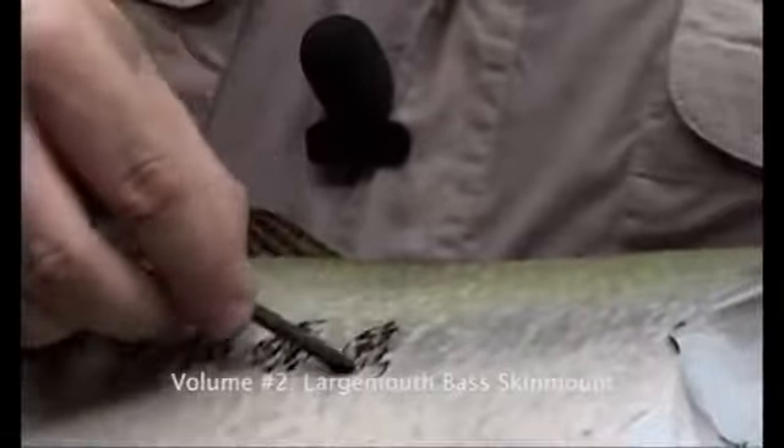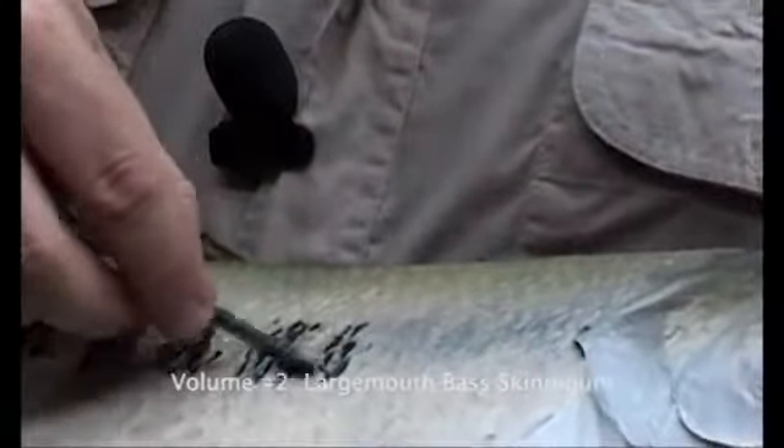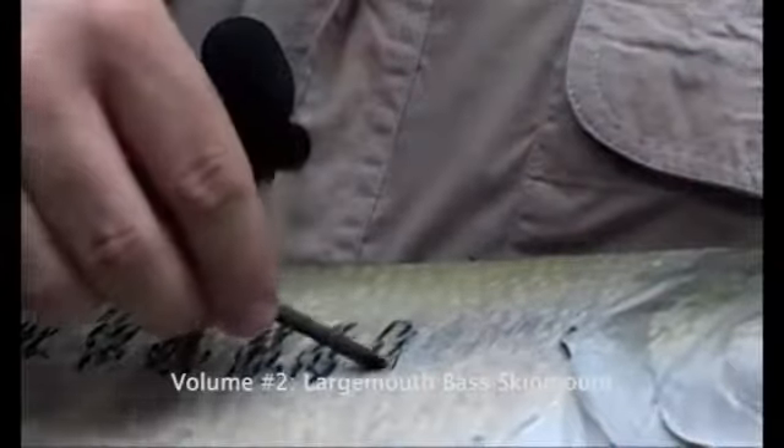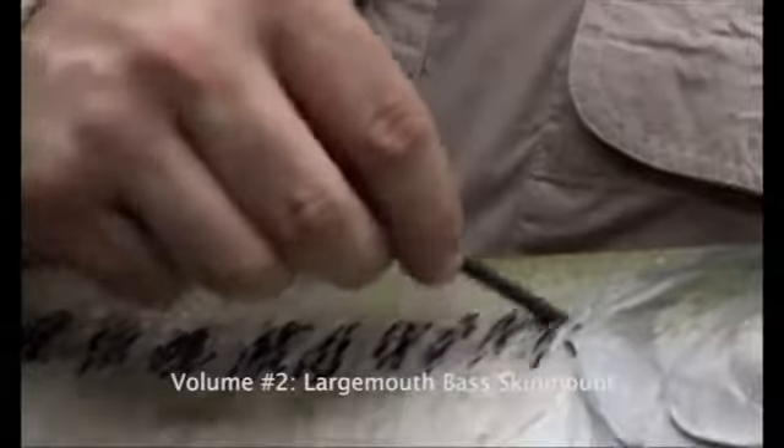In some cases, if you can follow the pattern that's already there, then please do so, because there's nothing better than if you can duplicate what your reference picture has, or what reference that nature has left behind for itself.